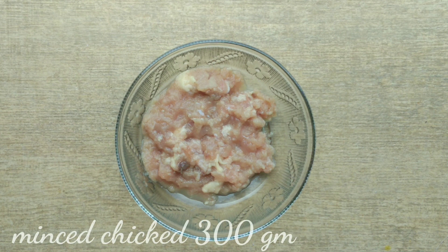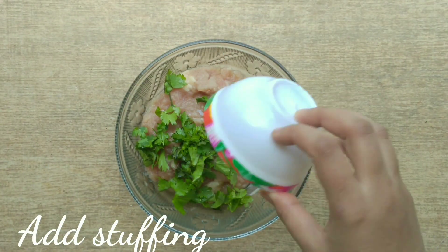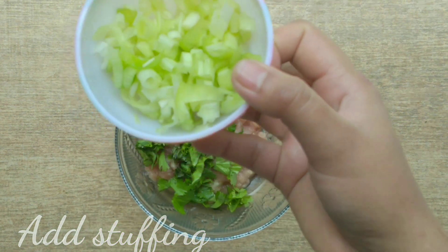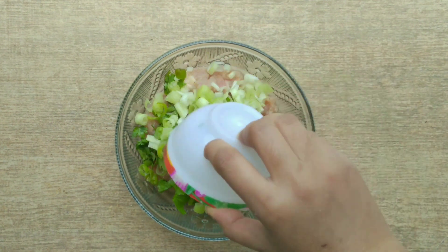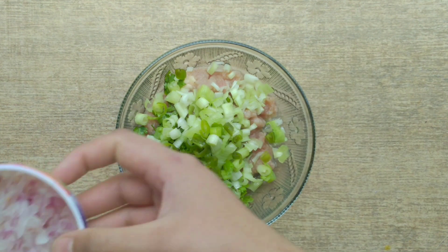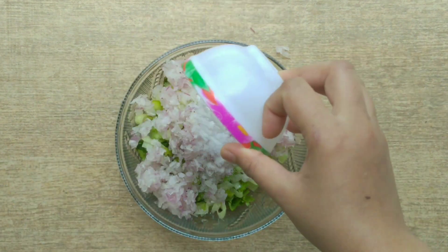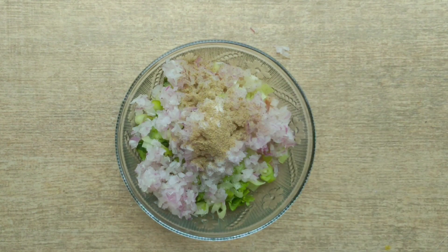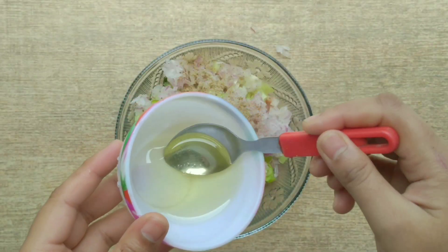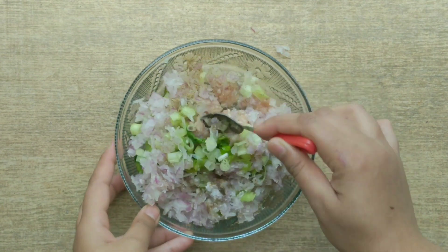I have minced chicken — 300 grams of chicken. After taking the chicken, we have to add the stuffing: coriander, spring onions, green chilies, and chopped onions. We will also add salt and black pepper powder, and 2 tablespoons of oil. If you don't have olive oil, you can add any refined oil.